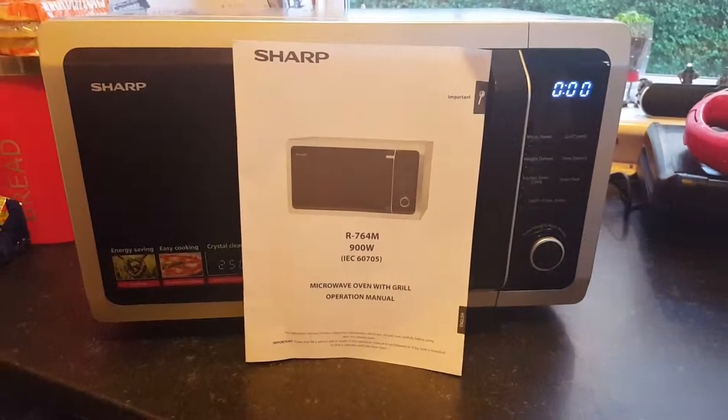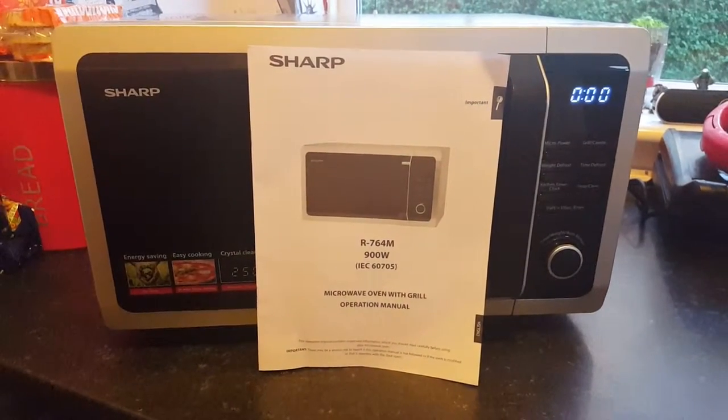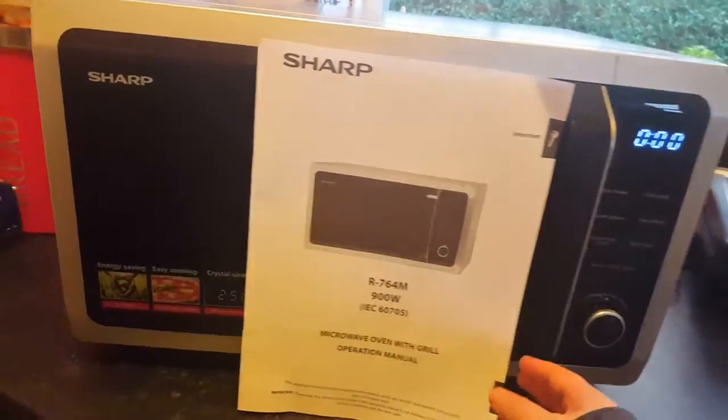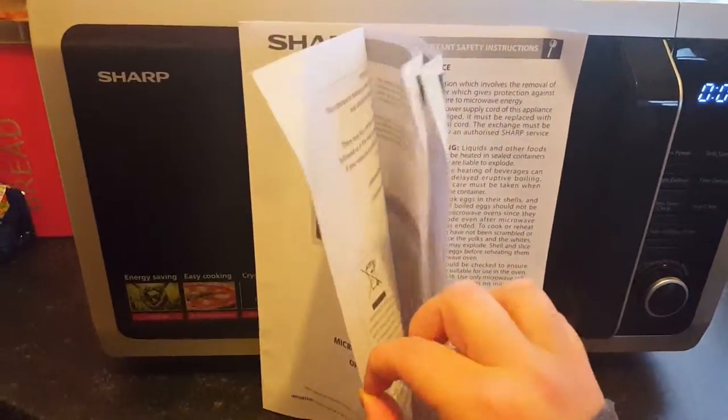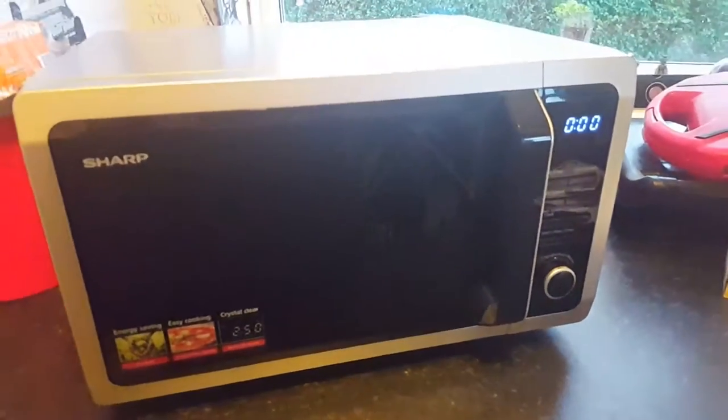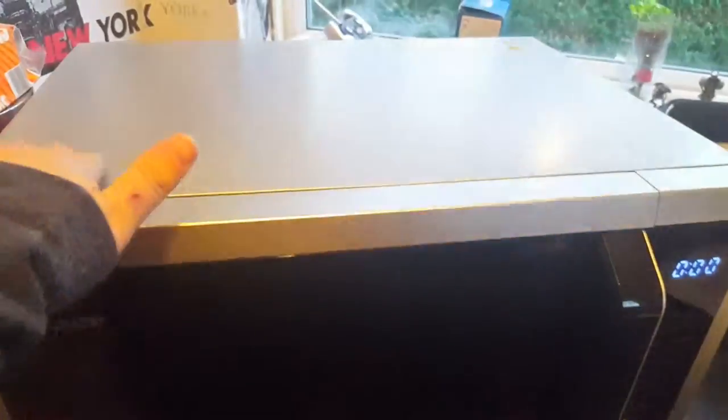Today I'm going to be doing a video review on the Sharp R764M Microwave Oven and Grill. As you can see, it comes with a very descriptive manual. Here is the microwave — the finish is absolutely beautiful. It looks lovely.